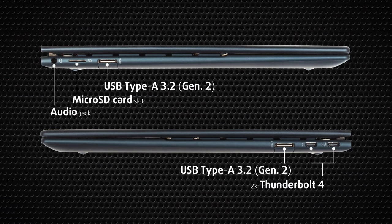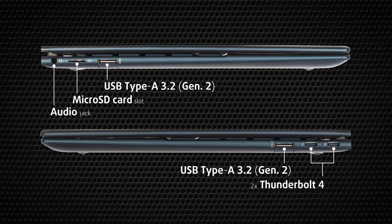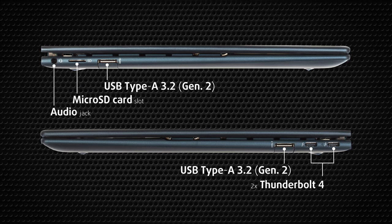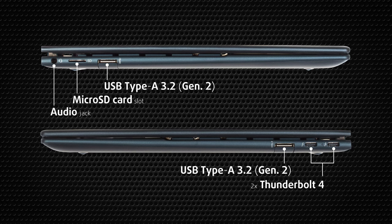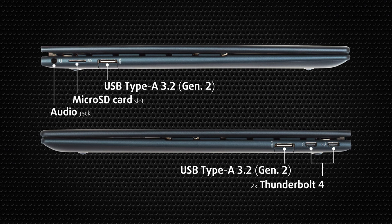The laptop gets generally good input-output coverage, with an audio jack, a microSD card slot, and a full-sized 10-gigabit USB port on the left. On the opposite side, there are two Thunderbolt 4 ports and one more full-sized USB port. Both ports are jawed to shave some extra millimeters off the profile.